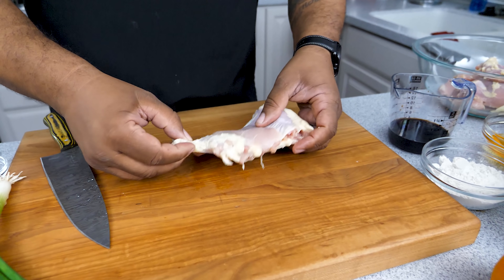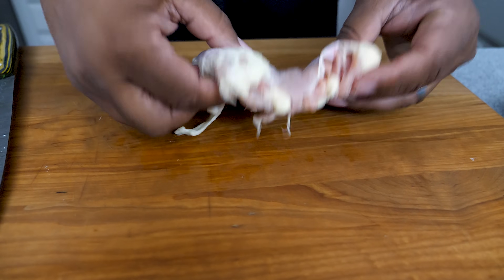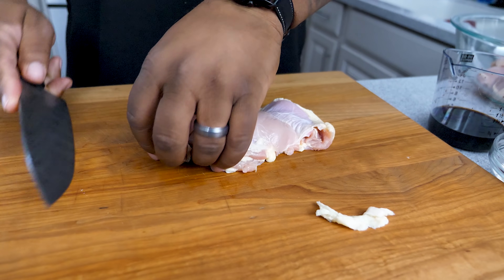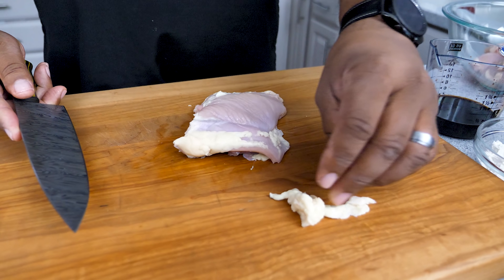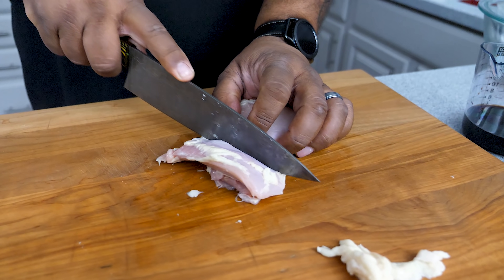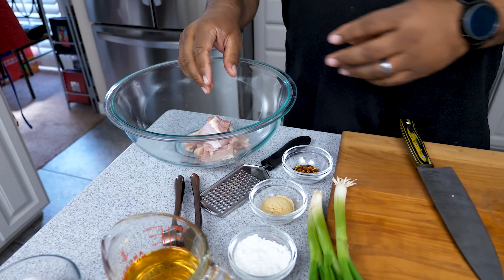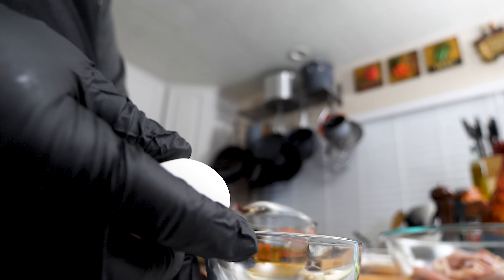So we're gonna start by trimming these chicken thighs. Again, this is boneless skinless chicken thigh - this is where you get a lot of flavor. Just get yourself a knife and trim off the excess. It depends on the brand how much trimming you'll need to do. Cut it however you want, whatever size bites you like, then just set them over here in a bowl. I'm not gonna bore you - let me go ahead and cut the rest.